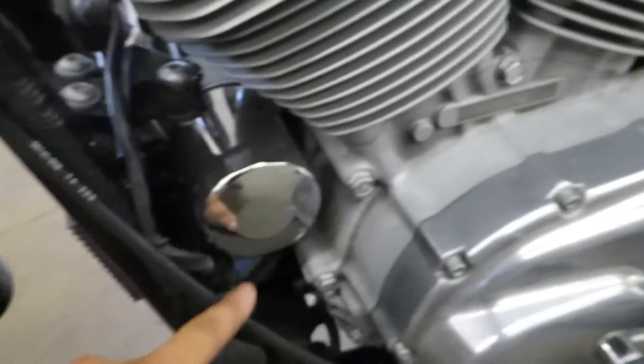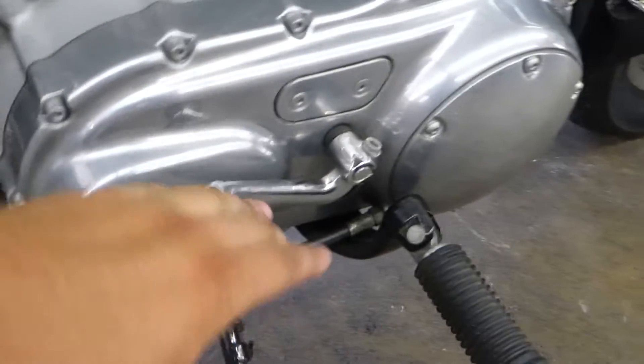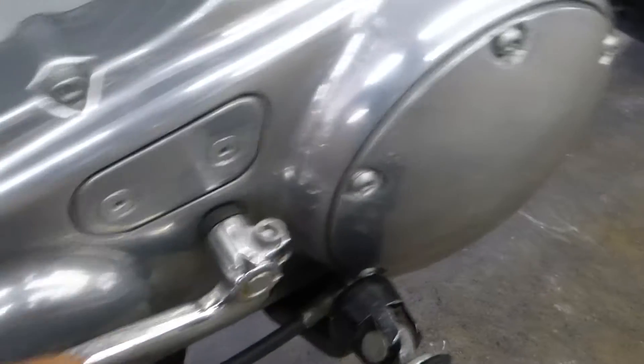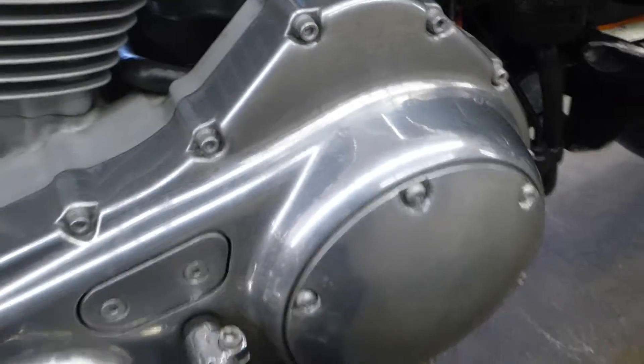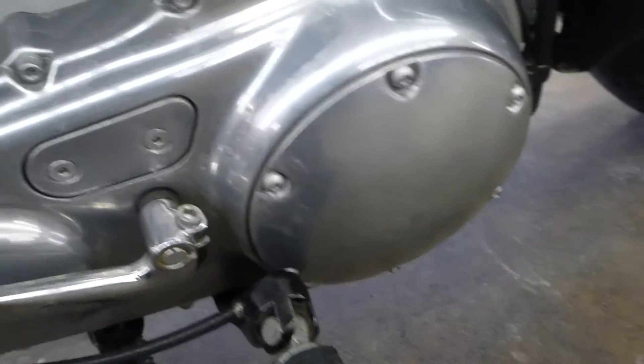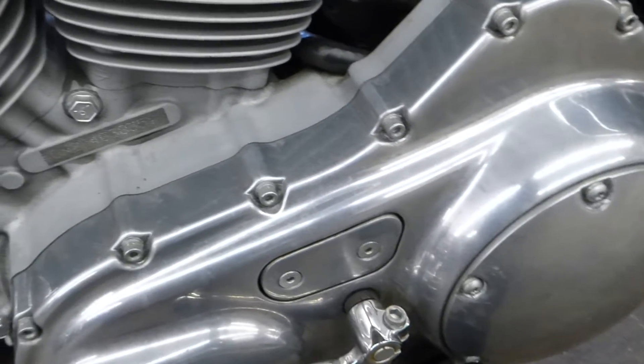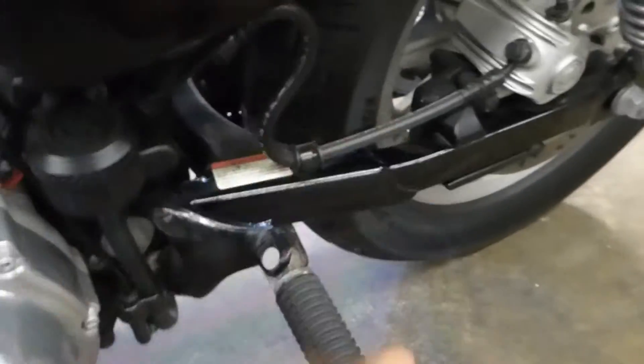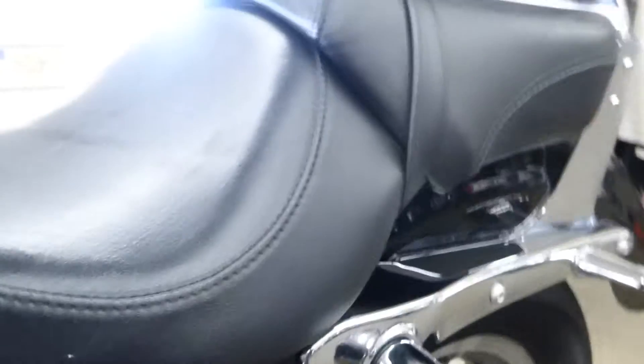Engine looks good. This side looks good. Mid controls, which is really nice. Cool thing is just a few little added touches — like the derby cover, the handlebars. Suddenly you've made the bike your own, and that's a pretty easy do-it-yourself fix. Also got the passenger pegs for the back seat.